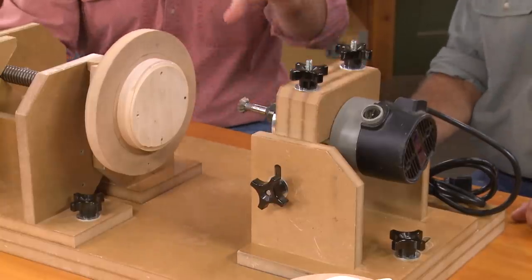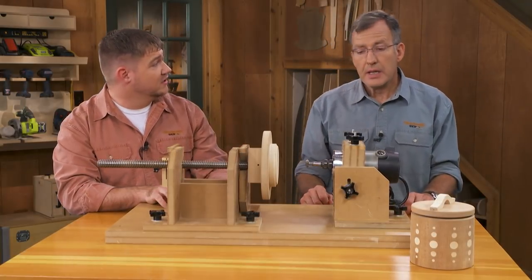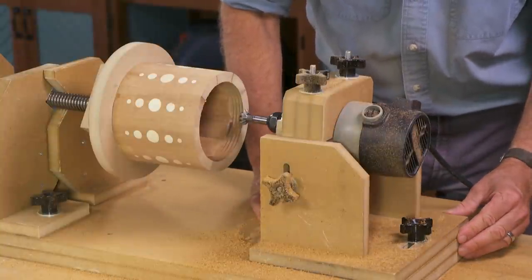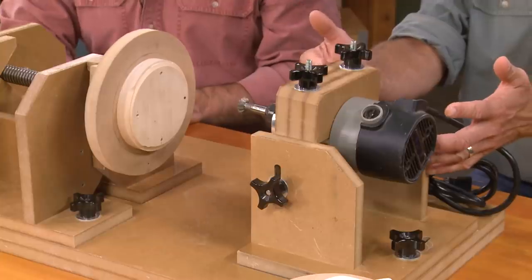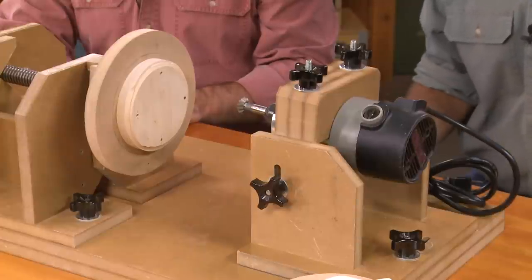On the back side, we have a router — that's what does the cutting to make our threads in the workpiece. The router is held in this jig, and we can move it just a little bit to angle it so that we can emulate the pitch angle of our threaded rod. We can adjust the router up, and we can adjust this whole carriage front to back, depending on the size of the project.